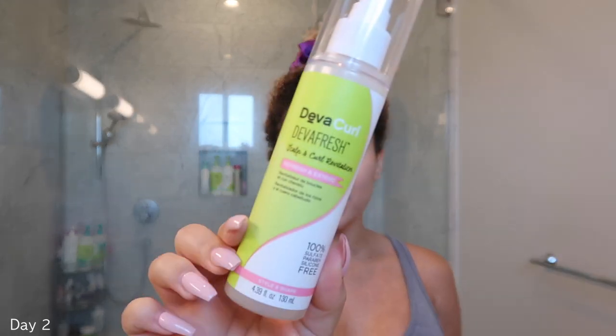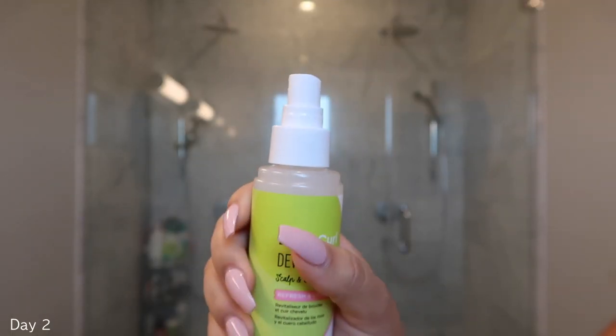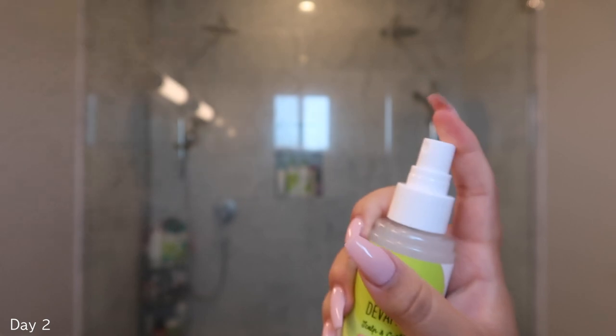Now I'm going to show you guys how I like to refresh my curls. My secret weapon is this product from DivaCurl. It's their new DivaFresh. First I like to take out my little bottom scrunchie and just kind of let it fluff on its own. Now we're getting to the actual refreshing part of the video. This is the new DivaCurl product called DivaFresh.